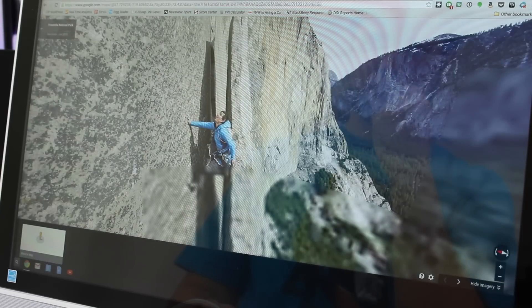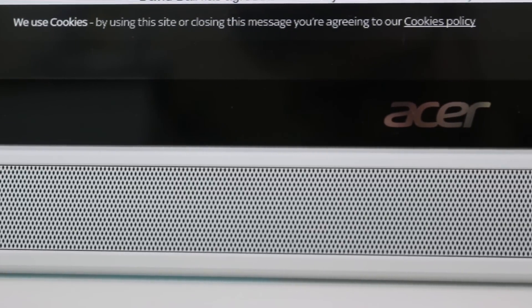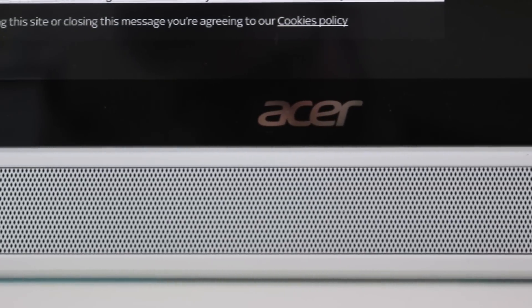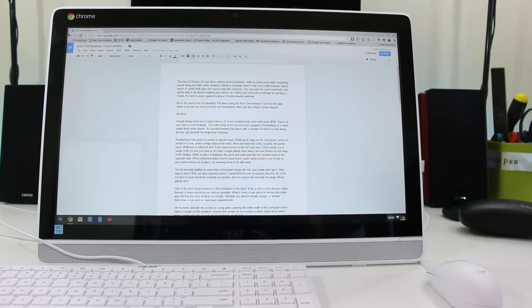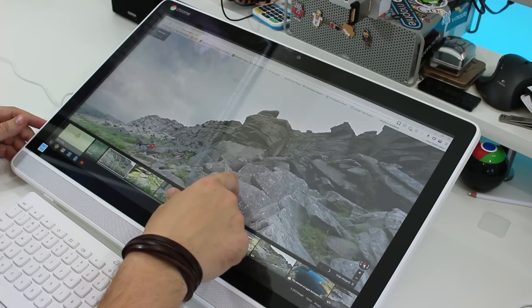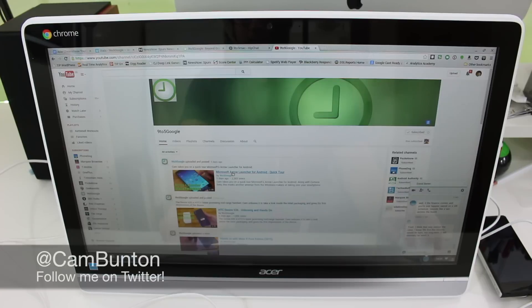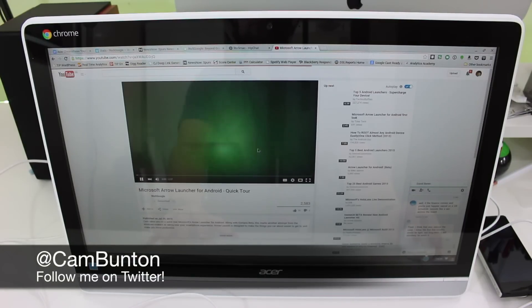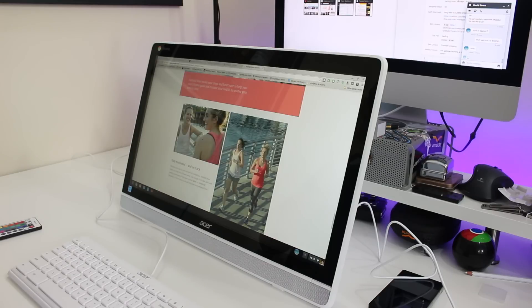Overall, this machine is a great computer when you consider how much it costs. There are two versions of the Acer Chromebase. The model I reviewed is the touchscreen model, which will set you back about $429. Or there's the non-touchscreen one, which costs $329. I'll leave links to both of them in the description box below. I've been Cam — I'm at CamBunton on Twitter, you can follow me there, give me suggestions, and give me your thoughts on this Chromebase.